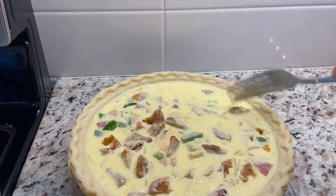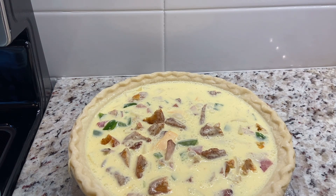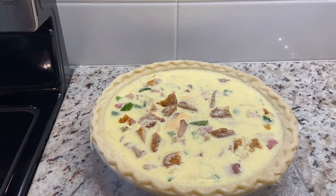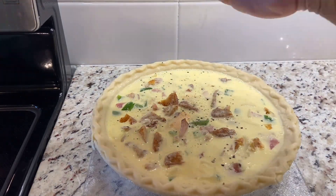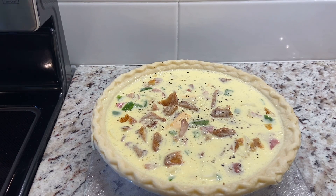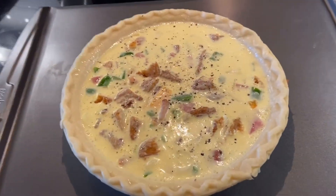The final thing I need to do is put a little bit of black pepper on top. This is a beautiful quiche, so I'm going to put it on a baking dish and it's going to bake in the oven for about one hour. Here's my baking dish — I'm going to put it on to this baking dish. All right, this is going to go in the oven for one hour. This is our breakfast quiche, and I will show you what it looks like when it's ready to come out.